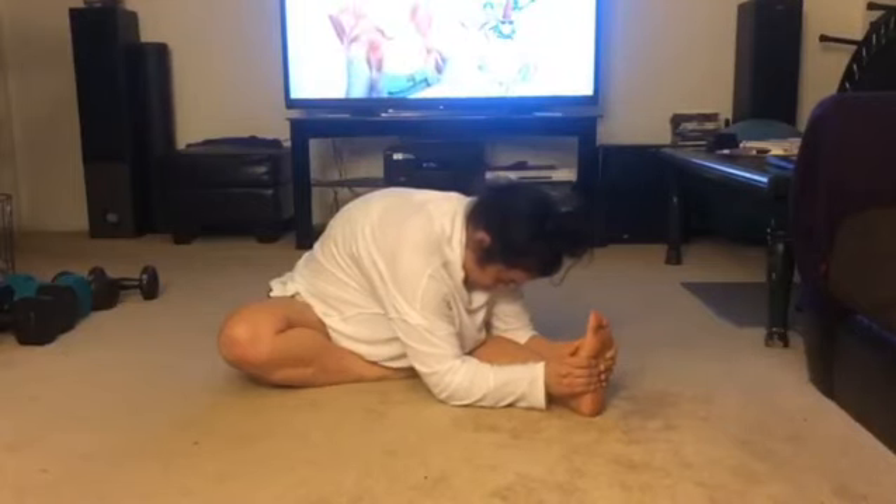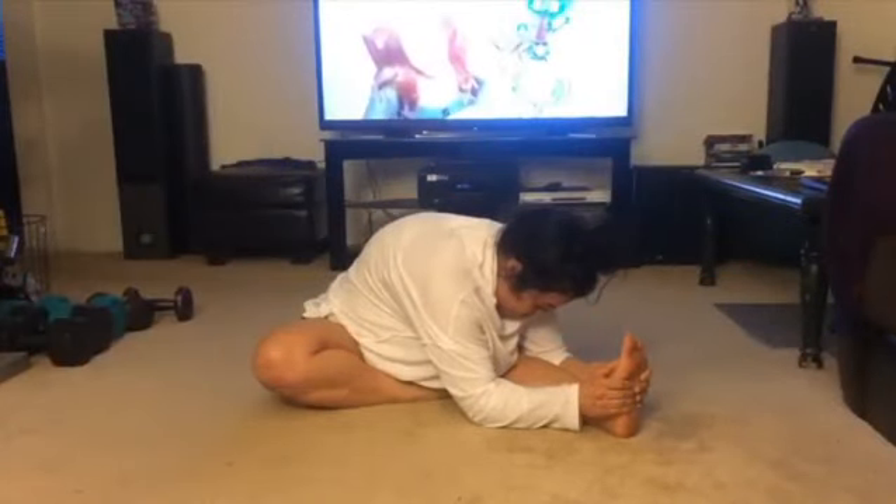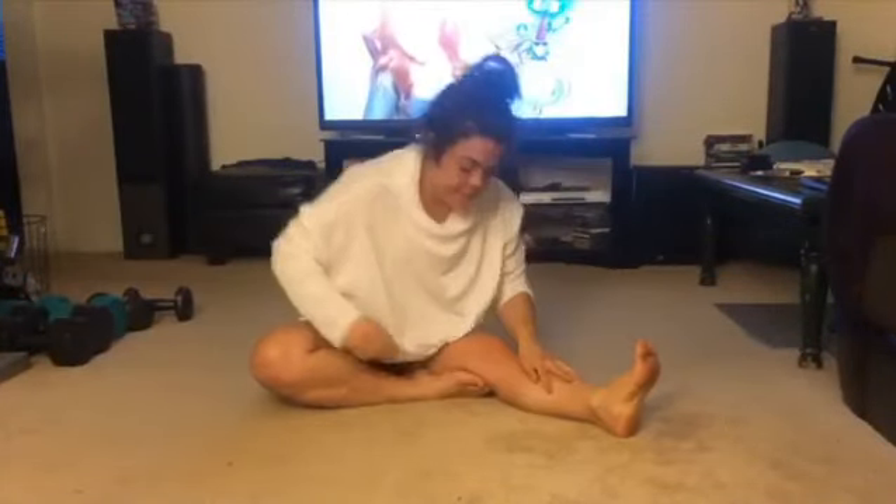You might feel this in your low back when you work the right knee towards the ground — this is great. Concentrate on breathing through that.